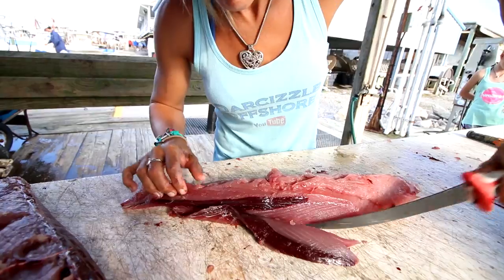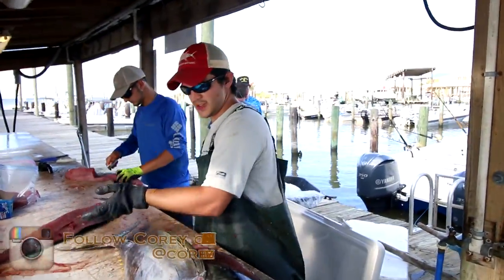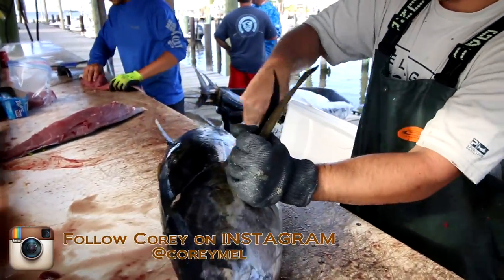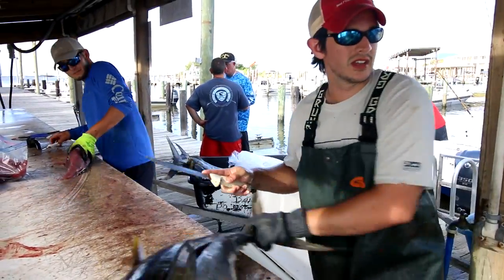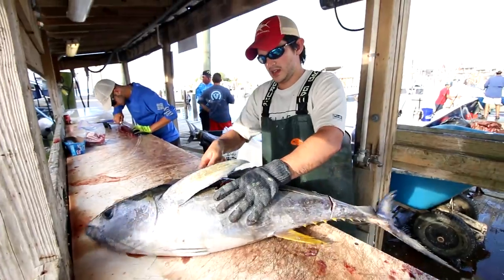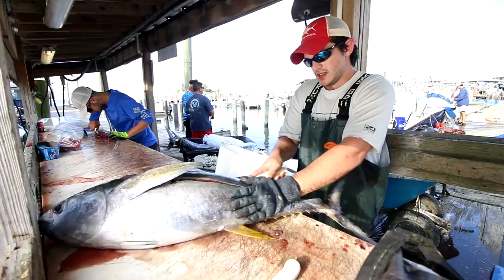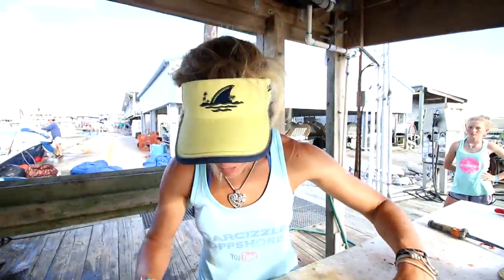Get the bloodline out, then pat it dry with paper towels. Actually, the best way is to take it right off the fish like this — line it up, cut the bloodline out, use paper towels to dry it and get every little scale off, and then it's ready to go. If you're going to freeze it, wrap it in saran wrap very tight or vacuum seal it, and make sure the fish is completely dry first because if it's not dry it affects the taste and texture.